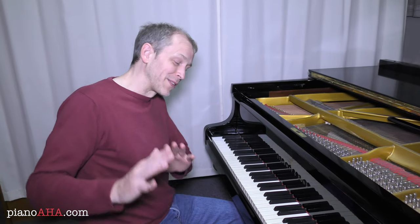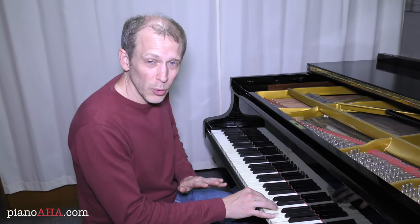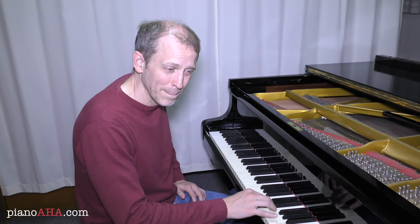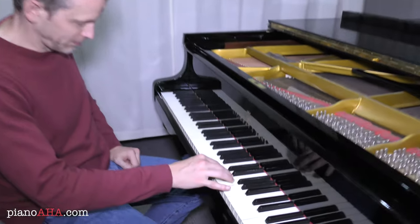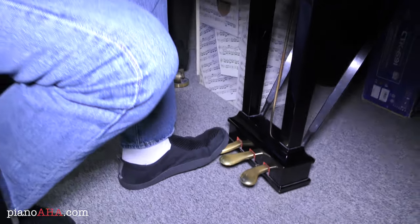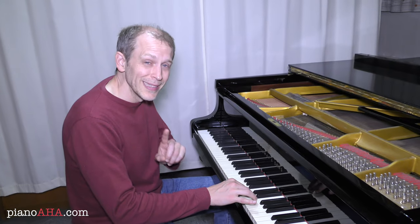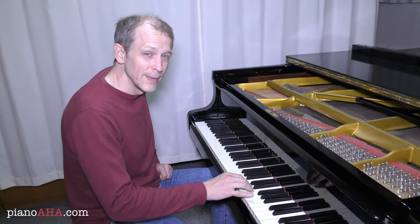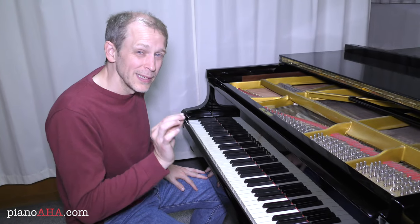So let's talk now about the left pedal, also known as the soft pedal. First of all I'll play you a short melody without having pressed any pedals. And now I'll press the left pedal and play you that same melody one more time. You might have noticed a subtle difference in the sound — namely that it's a little bit softer.